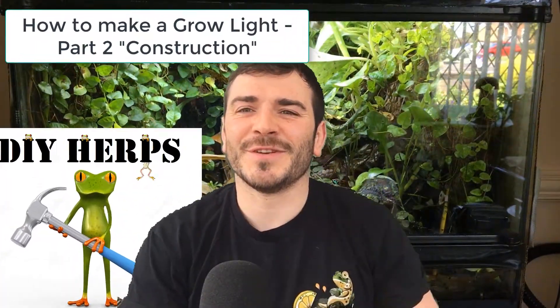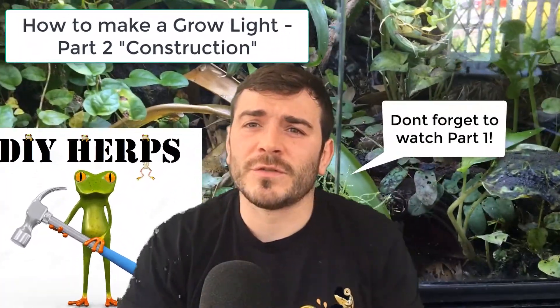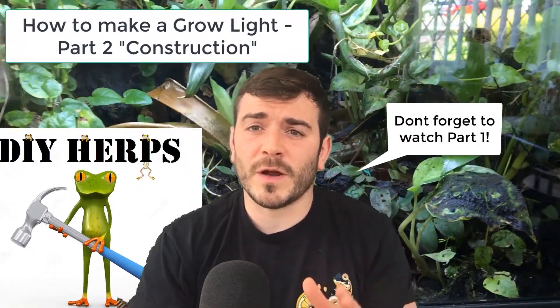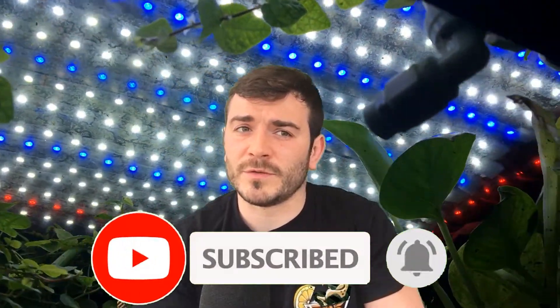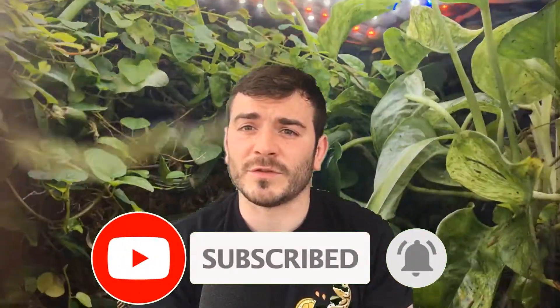Hi YouTube, welcome to this video. In this video it's a really good instructional on how to make a grow light for your vivarium or terrarium. It doesn't have to be for a vivarium — you can use it for greenhouses or grow rooms — but for the purposes of this video I'm doing it in the context of a vivarium. If you're one of these people that have been trying to grow plants and have been really struggling, this will be a game changer for you. It will definitely produce a massive amount of plants.